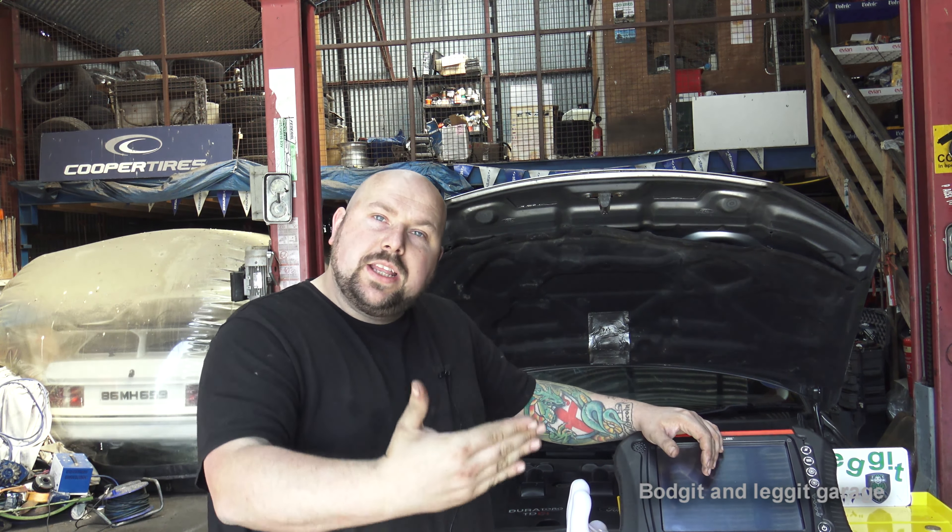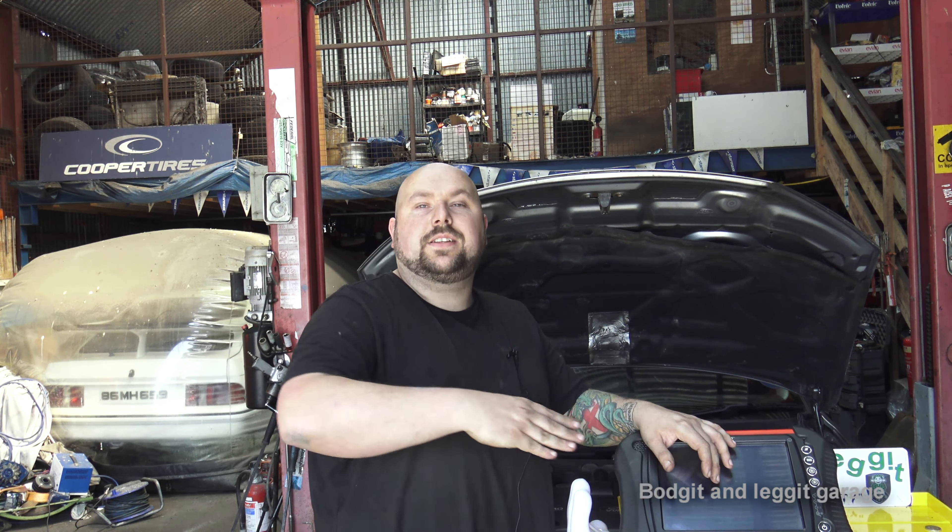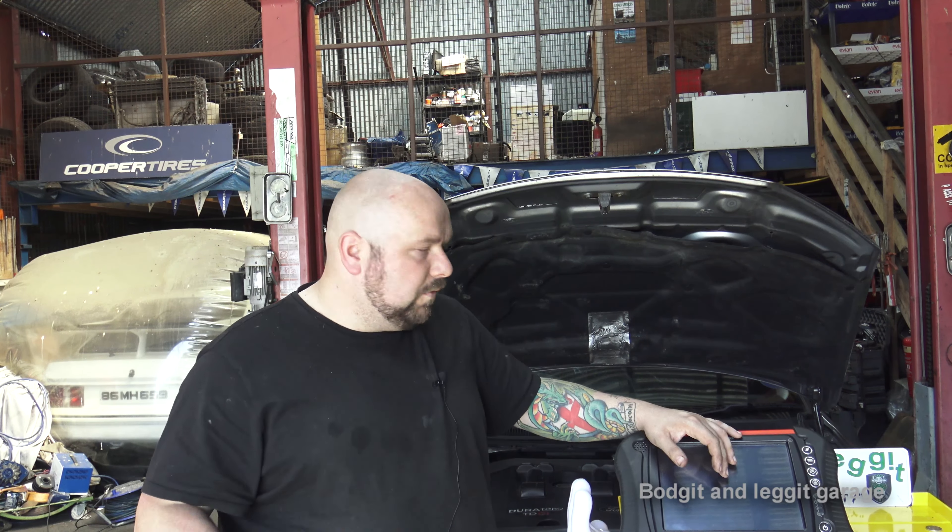Live data is crucial. You can see all the data PIDs for airflow and absolutely everything. Write down the car — what engine size, what year — then copy everything down. So you know if the MAP sensor is reading a certain value at idle, that's good for that car ticking over. You can then drive down the road, record some live data, and check back on it.